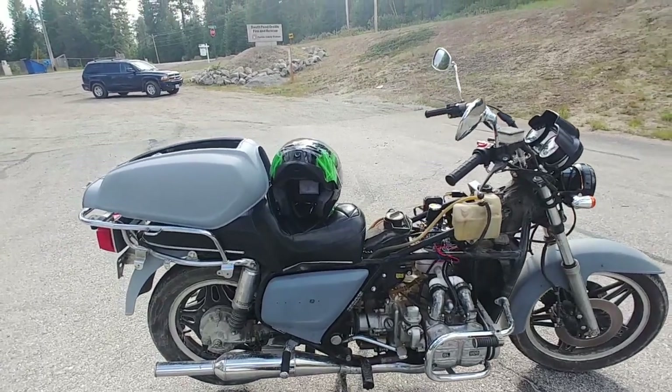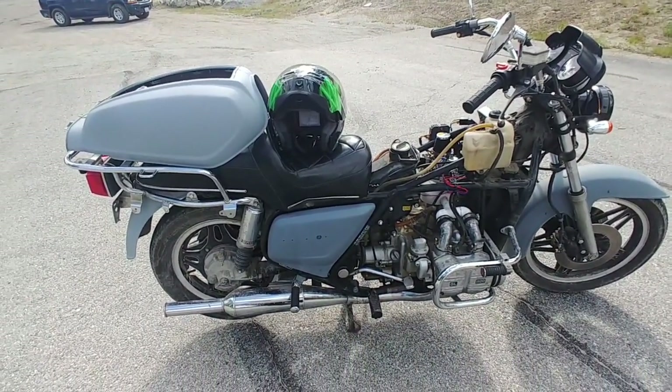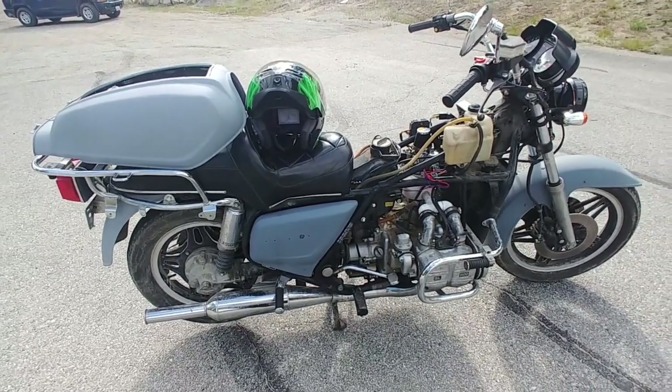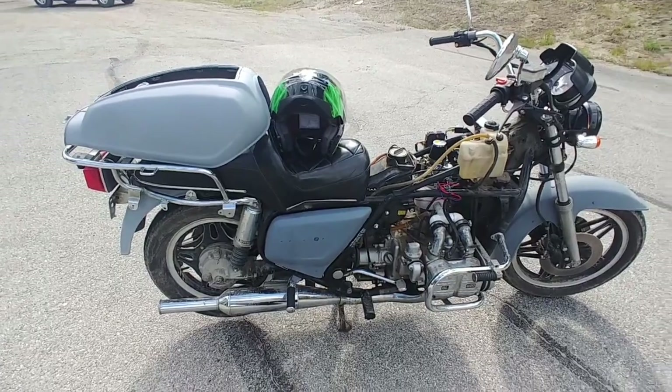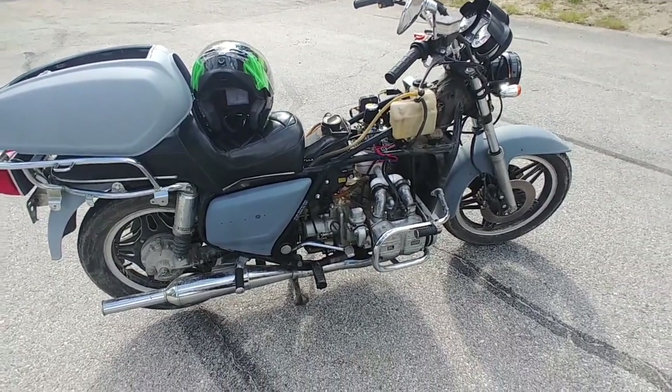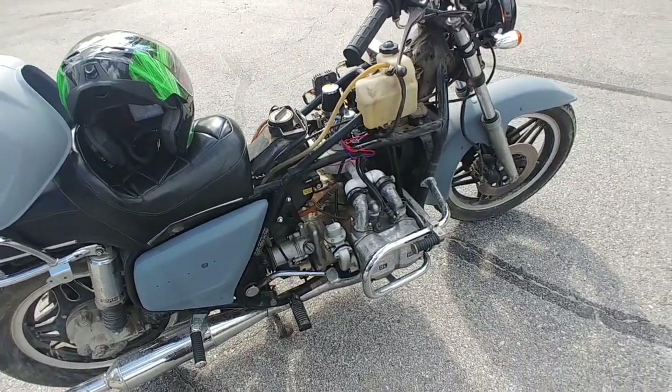This is a 1981 GL1100 that we picked up for $150 on Facebook Marketplace. It was in bits and pieces — the seat, the tank, everything was off of it, and it had no carburetors at all, but it did have in a box the four intake manifolds.